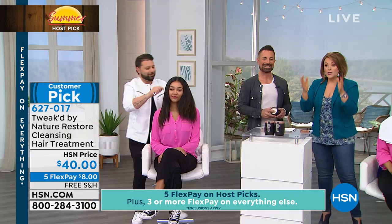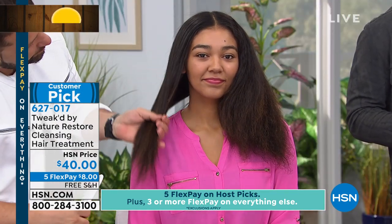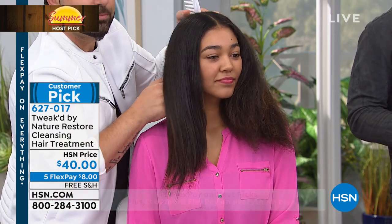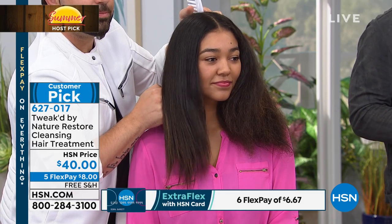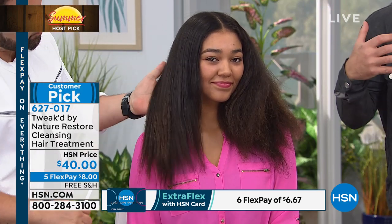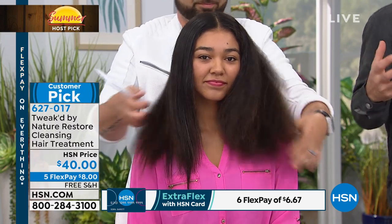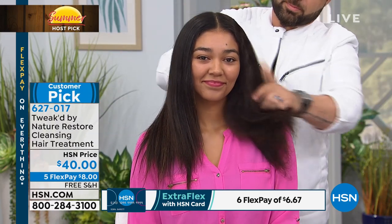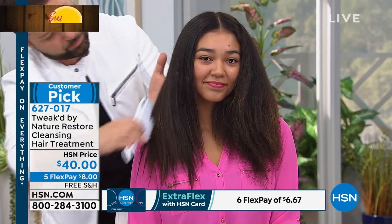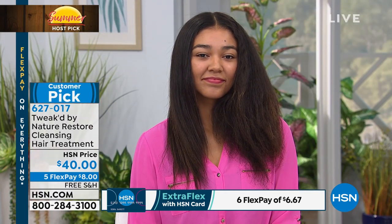Personally, I apply it from mid-shaft down on especially dry areas, let it sit while I heat up the shower, then wet the hair, massage it in, let it sit while I bathe, give it another wiggle, and rinse. Hair that's parched from flat irons, blow dryers, bleaching, or color — all the damage we do — becomes manageable, brushable, soft, as if you gave it hydration again.